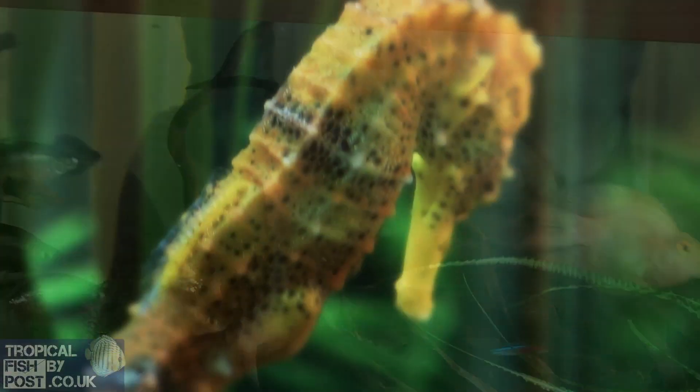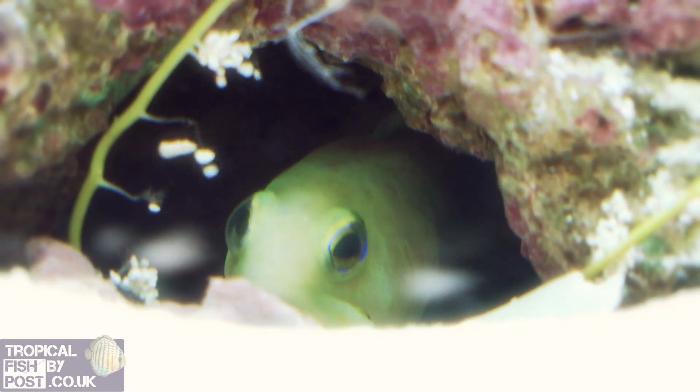For specialist fish like cichlids, follow the online acclimatisation guide. If you're looking for something really unusual, contact us and we'll gladly try and find the fish for you. Enjoy your new fish from tropicalfishbypost.co.uk.